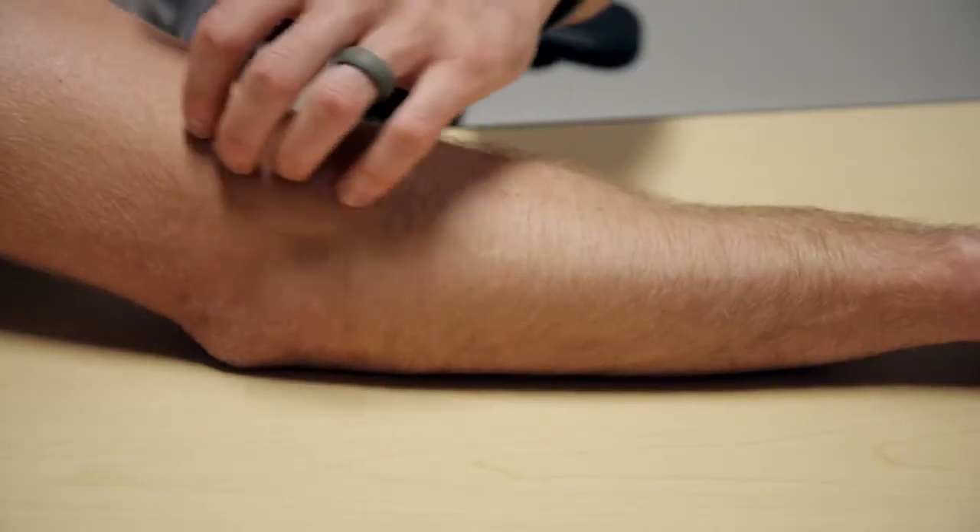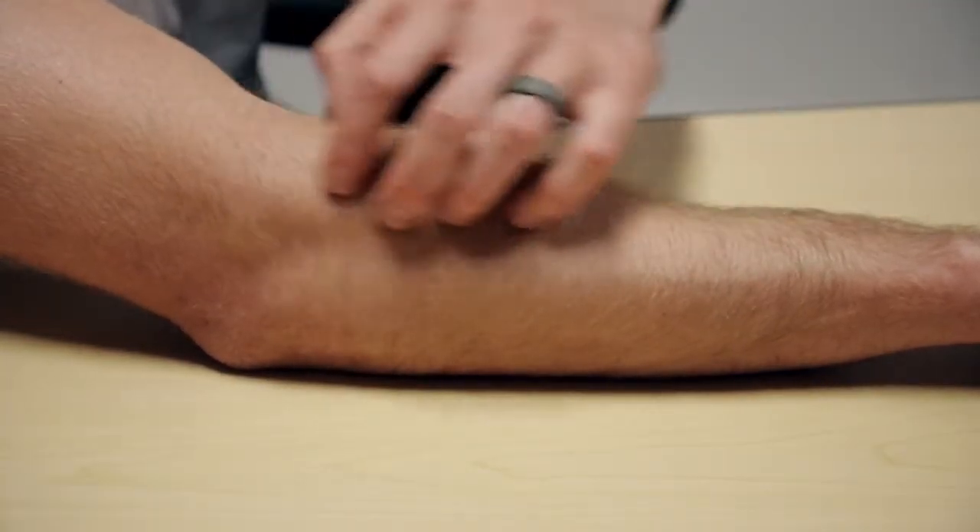Basically, repetitive movements cause this injury. What it is is inflammation on the outside of your elbow, and it causes all of these muscles on the top of your forearm to get really, really tight.